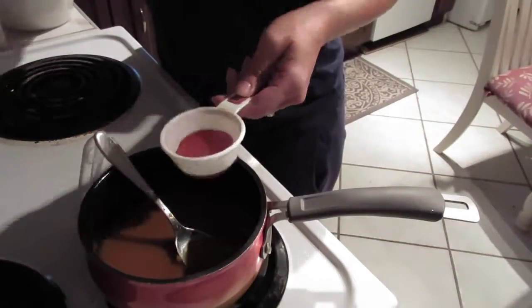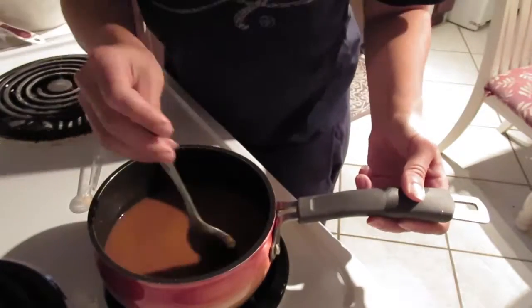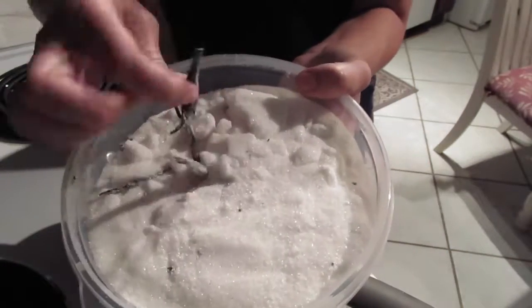I'm putting one third cup of canned pumpkin into the pot, and then I add two teaspoons of pumpkin pie spice. I mix that together so it dissolves better in the water, and then I add one cup of water.